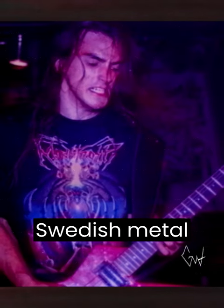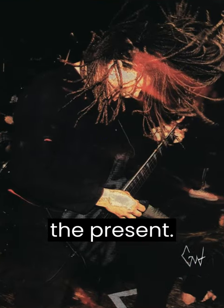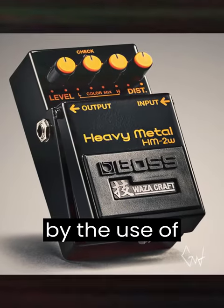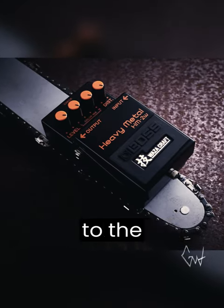This notorious Swedish metal chainsaw guitar sound has evolved significantly from its inception to the present. This distinctive sound is characterized by the use of a Boss HM-2 guitar distortion pedal with all knobs turned to the maximum.